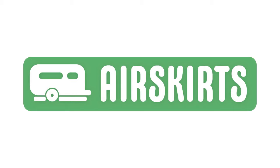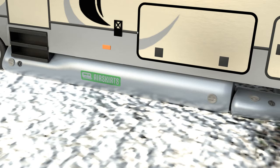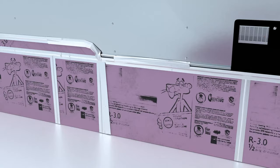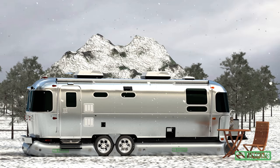RV skirts are used to protect your RV during extreme weather by preventing freezing pipes and energy loss. Air Skirts is a new type of RV skirt that inflates under your RV, so you don't have to drill holes in your rig or use messy DIY solutions. Air Skirts helps prevent costly damage to your RV while also keeping you warm and comfortable.